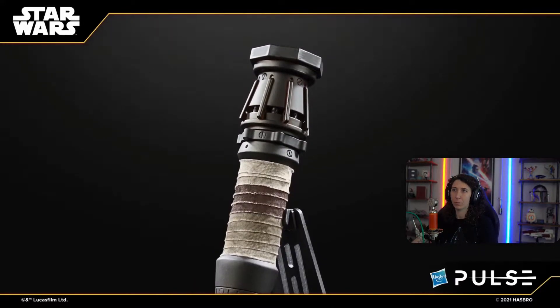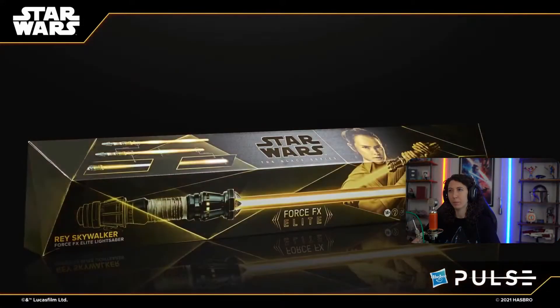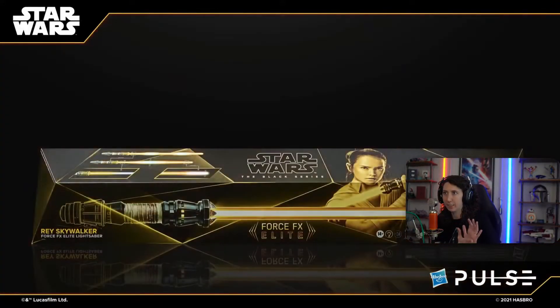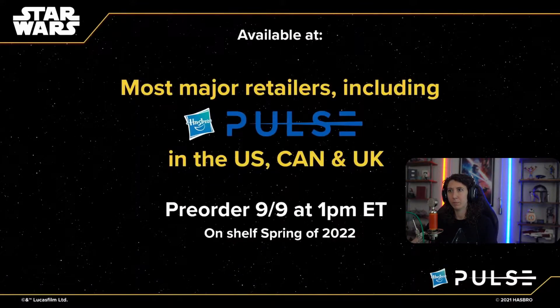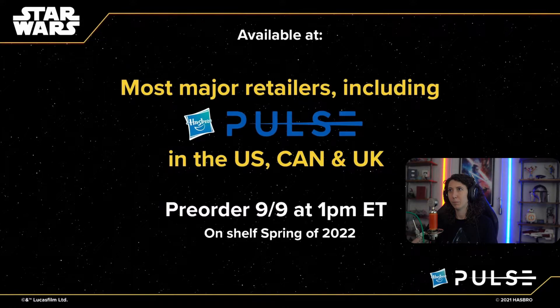The packaging for this follows the same style as previous FX Elite lightsabers. You see that great new yellow color there. Super excited about this one. Between the sounds and all the features and switch activation stuff, all that's just really great. This one is available at most major retailers, including Hasbro Pulse in the US, Canada, and the UK — available for pre-order tomorrow at one Eastern time and on shelf spring of 2022.